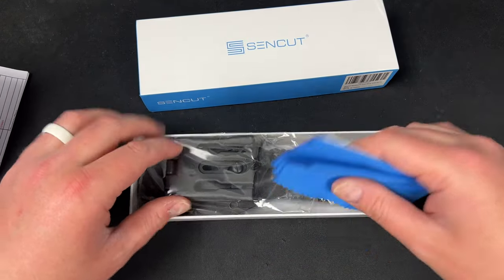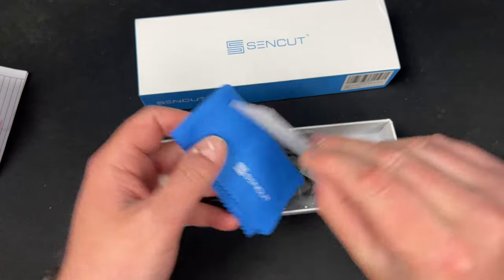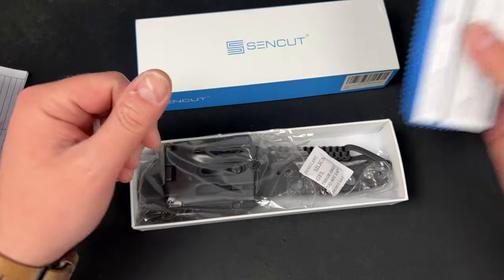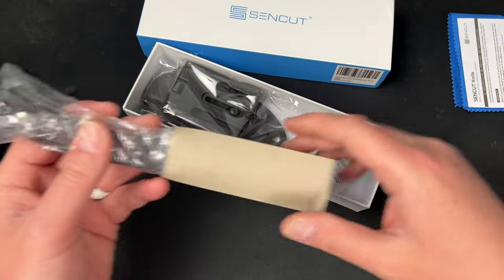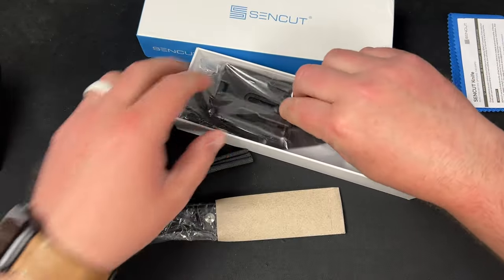It's very odd that they sent me a fixed blade. Maybe I should have told them I'm not a fixed blade guy, or maybe they asked me and I forgot. But it's black G10 — hey, we got lucky there.